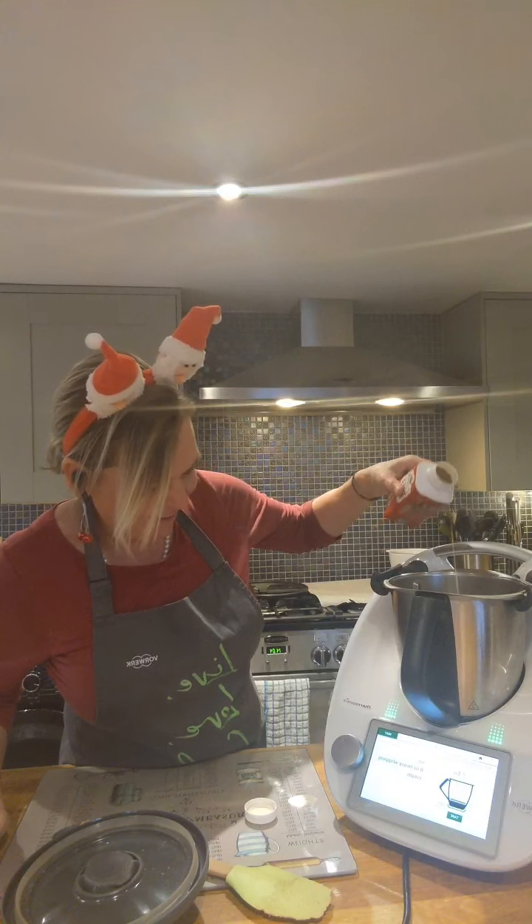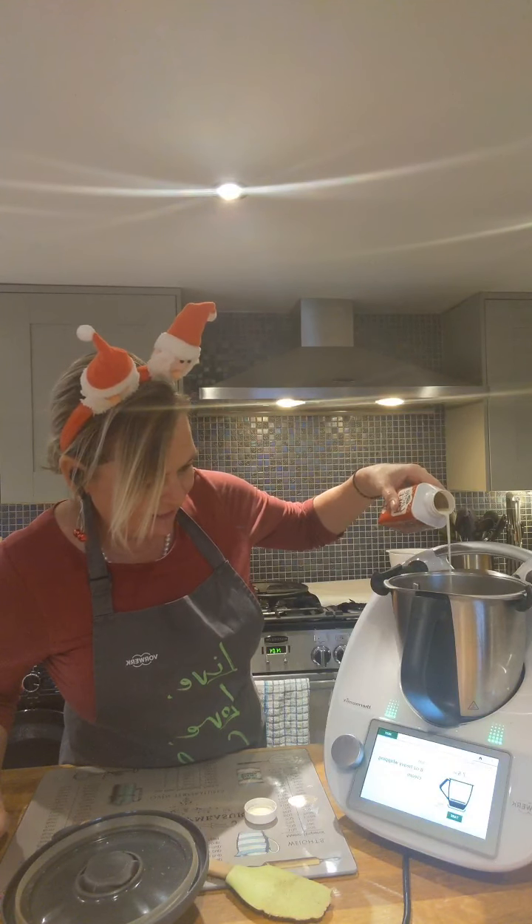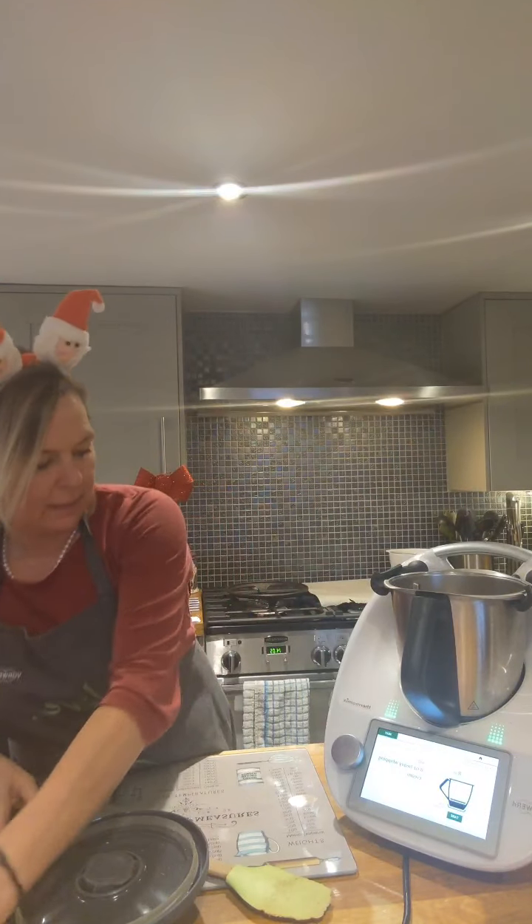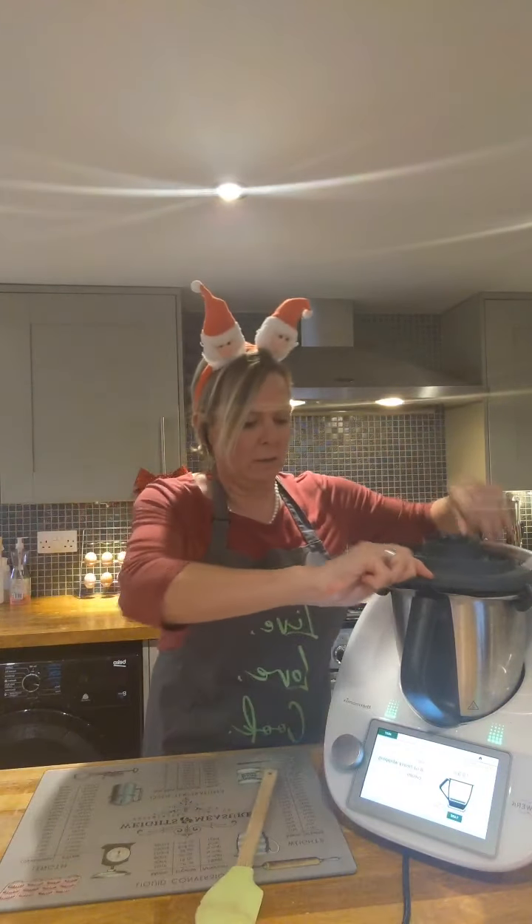Right, here we go — seven, seven and a half, seven point nine. That last ounce took a bit of going — and eight ounces, there we go.